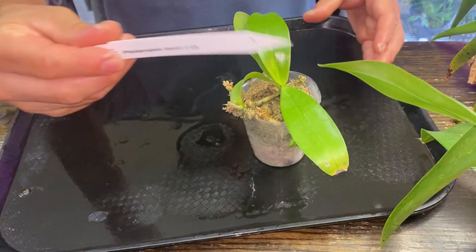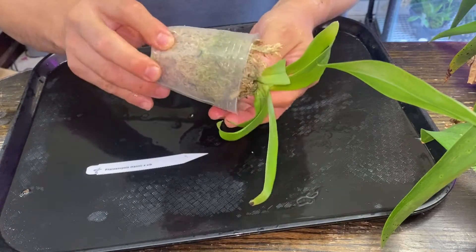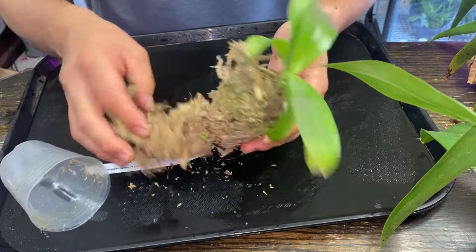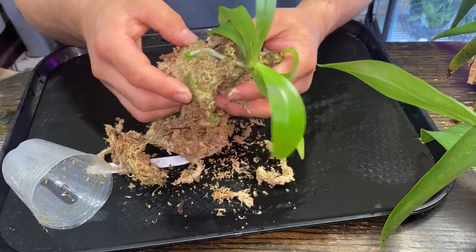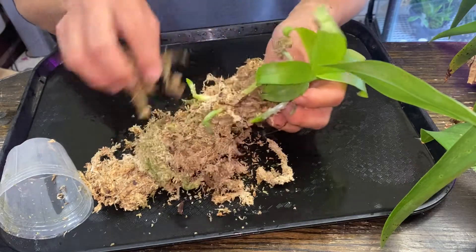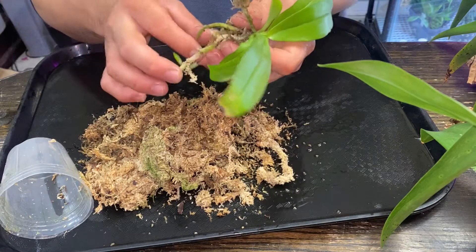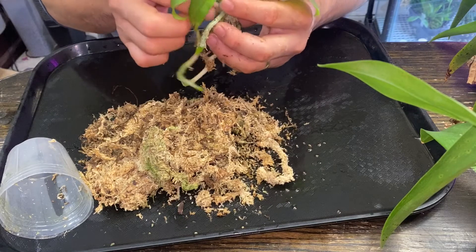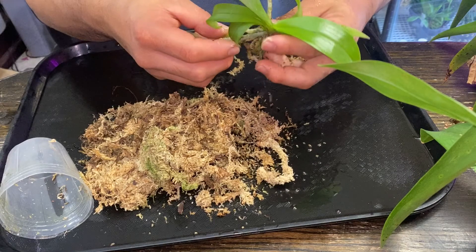Here's a new one. This is Phalaenopsis Manii — I wanted this for a while, and I got the chance to get one. Let's see how it looks like. This is pretty much almost blooming size, believe me or not. Wow, look at this — healthy looking roots. This is a home run. This sphagnum moss wasn't really packed, so that's good. Looks pretty healthy.